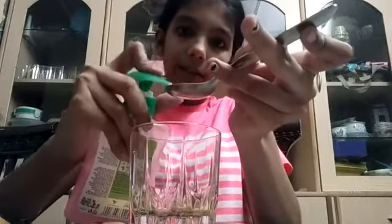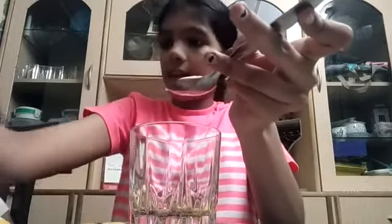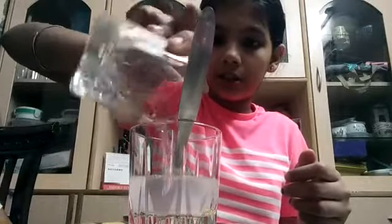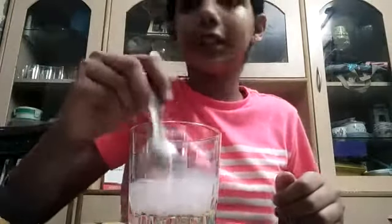And then we have to make our base which is our soapy water. For that we need some soap — any soap. And then I will give one tablespoon of soap and we will put it into a glass and then add some water. We will mix it. And this solution becomes pink in color as my soap was in pink color.